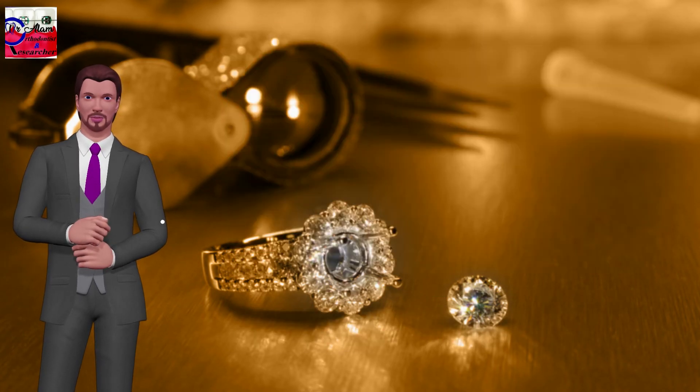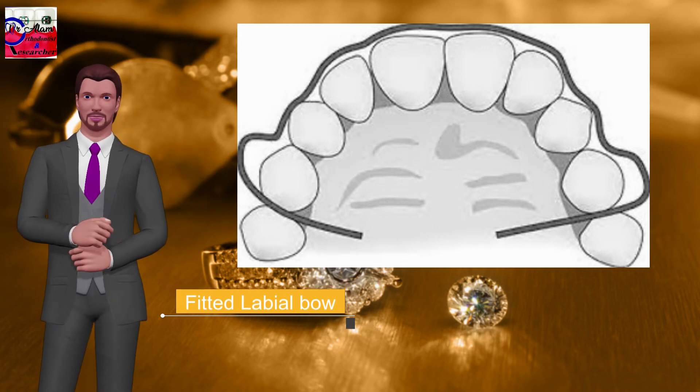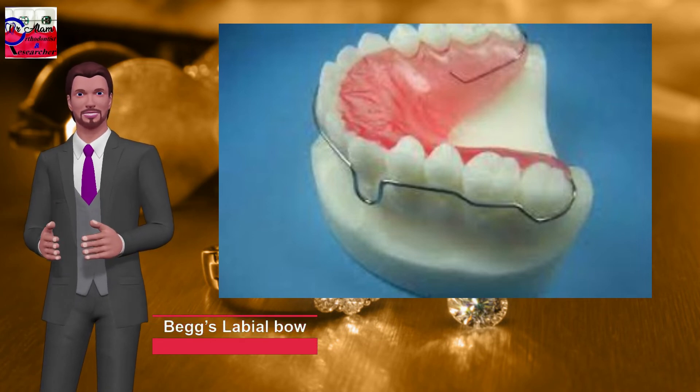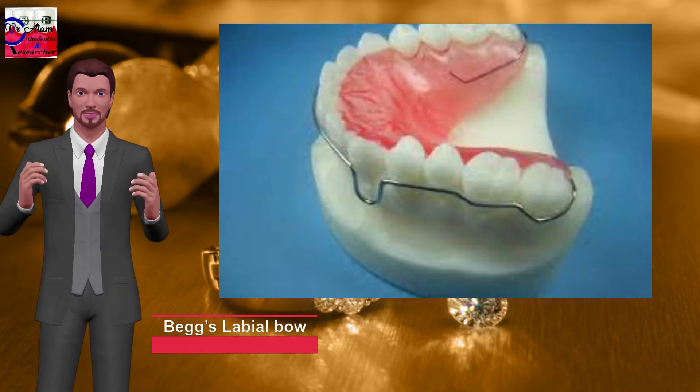Fitted labial bow: used as a retention appliance after fixed orthodontic treatment. Begg's labial bow: introduced by P.R. Begg, also known as Begg's wrap-around retainer or around-the-globe bow. Also used as a retention appliance after fixed orthodontic treatment.